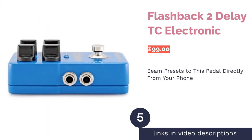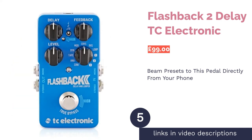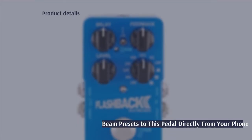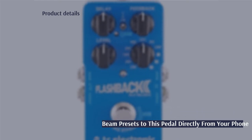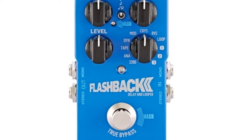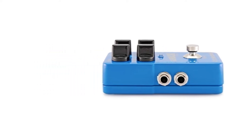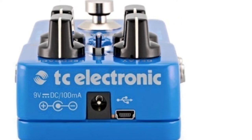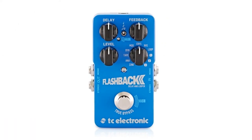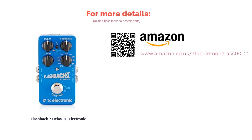The next product is the Flashback 2 Delay by TC Electronic. It feels like the aim of TC Electronic was to make an affordable delay pedal with versatility and a do-it-all attitude — and we're glad to say they succeeded. This pedal has a small footprint, which is impressive considering the modern technology crammed inside. Our favorite new feature is the Tone Print, which allows users to beam presets into the pedal from their phone via the pickups in the guitar, or via USB at the back. It also comes in two sizes: the Flashback Mini or the X4, which have fewer or more features respectively.